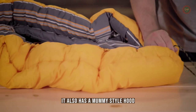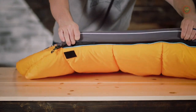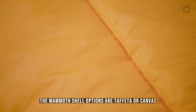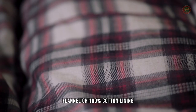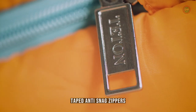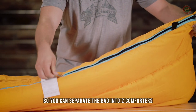It also has a mummy-style hood that keeps your head off the ground. We've also added full-width baffles, full-length shoulder and zipper draft tubes, and double-layer offset stitching that all work together to eliminate cold spots. The Mammoth's shell options are taffeta or canvas — both will stand up to years of rigorous use. The interior is lined with either a brushed poly flannel or 100% cotton lining that feel like soft bedsheets. Taped, anti-snag zippers are easy to close from inside or outside of the bag.